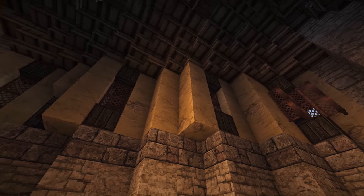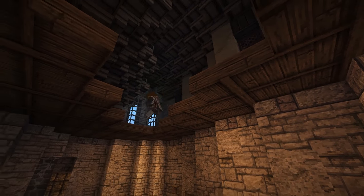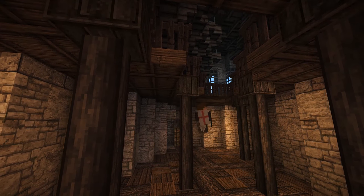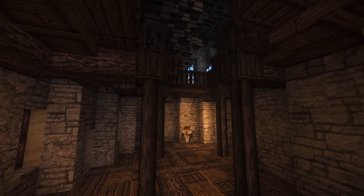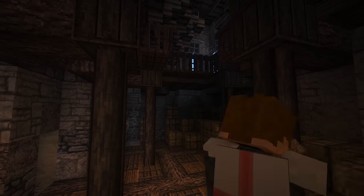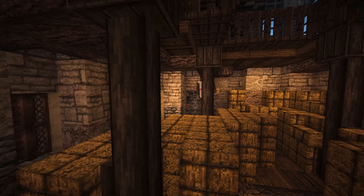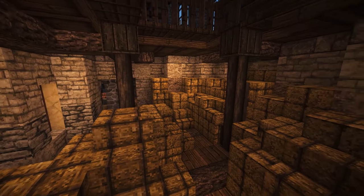Now if it's thatch, there can be an exception for that — thatch typically you can see from underneath the roof. But if it's roof tiles, you do not want to see that. As you can see there, I add on a second story to this hay loft — like it's the loft to the hay loft, if that makes any sense. Up there is where the stable hands are going to live and a little bit more storage. Right here we add in lots of hay and then round it off using half slabs and stair blocks. You don't want it to look static — you want it to look organic and fit.